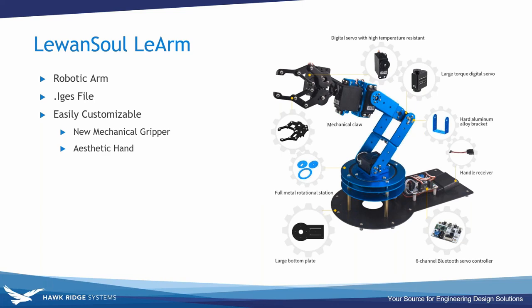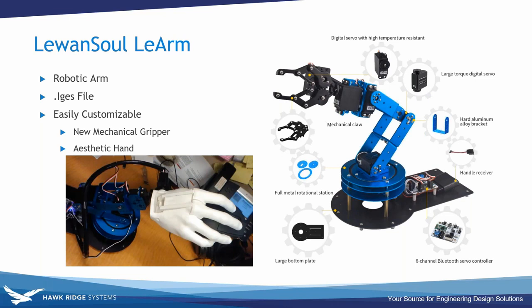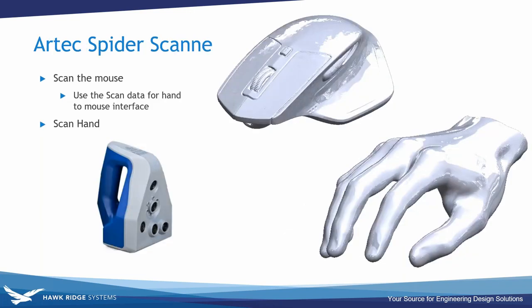In our brainstorming session I told a colleague I could use this arm and model in SolidWorks better than he could just using a PS3 controller, and with that our night school concept was born. We're going to create a gripper so the arm can manipulate a mouse. We started the project in our scanning department using the Artec Spider to scan a mouse as well as a hand, because trying to model all those complex surfaces when they already exist is just a lot of extra work.